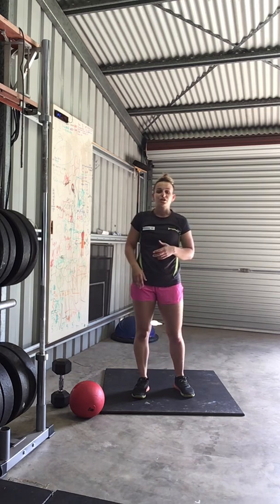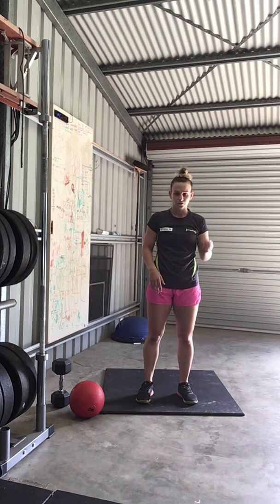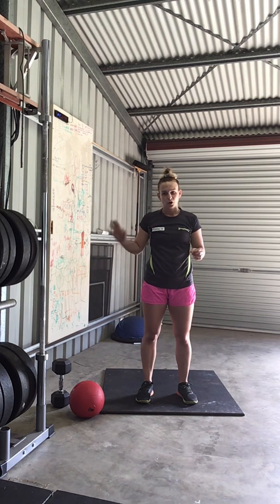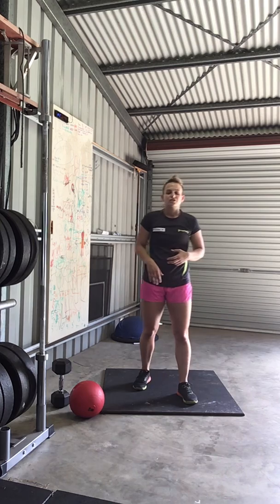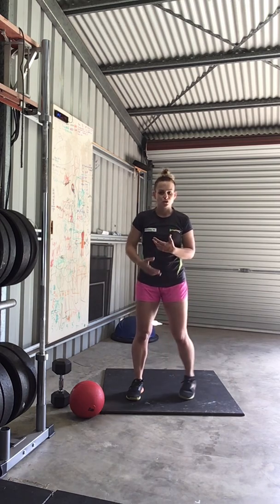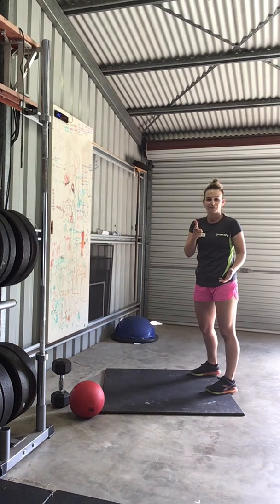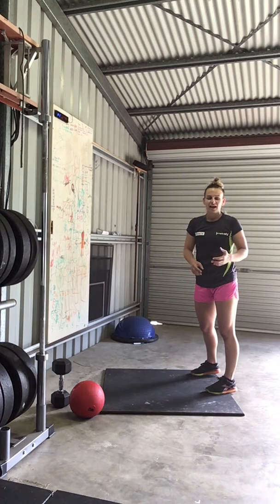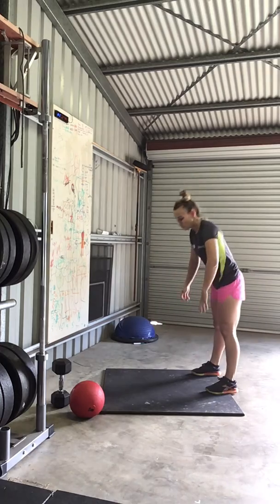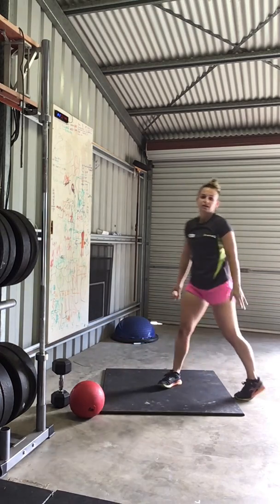Coming into the workout now — a super cool little pyramid scheme workout. I'll explain the bodyweight version first, then the care package version, then give you the actual rep scheme. For the bodyweight workout, your movements are push-ups and walk-outs with the shoulder tap. Don't forget your scaling options — you can use a bench, chair, table, or a box. Walk out, 12 taps, walking back in. That's your first two movements.